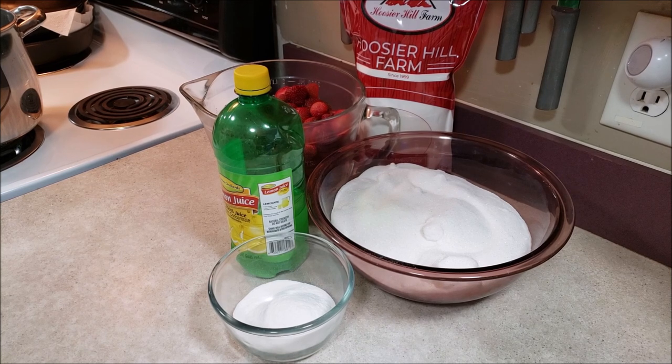Hi everybody, welcome to Sutton's Days. Today we are going to do a basic strawberry jam recipe. This recipe is found on the Ball website — I'll put a link down below. We're doing this video because my buddy Jeff over at Homestead Dad asked me to do it, and then he'll do a video reply. Go check out his channel — it's a great channel, all kinds of homesteading stuff, awesome channel, good guy, really great family.